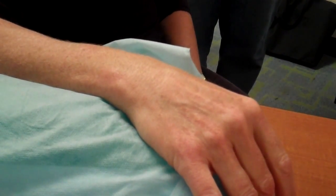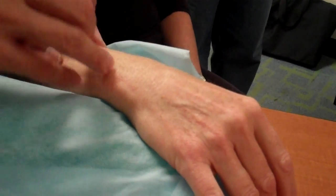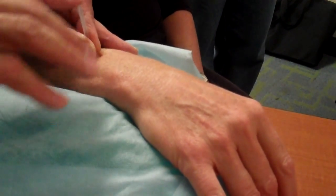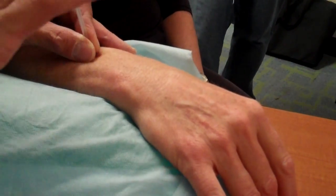You have to ask the patient to relax, so they're not holding the muscle too tight, which can make it harder to put the needle in. Firm contact but not pushing too hard. If your patient has fibromyalgia or myofascial pain, you cannot push hard on those points.